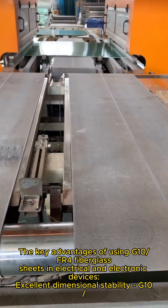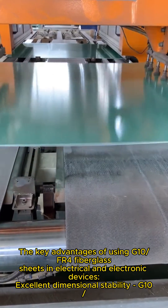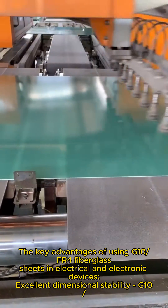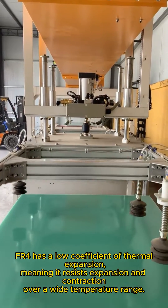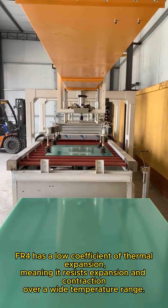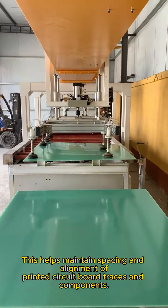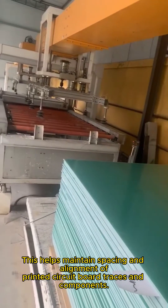The key advantages of using G10/FR4 are for fiberglass sheets in electrical and electronic devices. Excellent dimensional stability: G10/FR4 has a low coefficient of thermal expansion, meaning it resists expansion and contraction over a wide temperature range. This helps maintain spacing and alignment of printed circuit board traces and components.